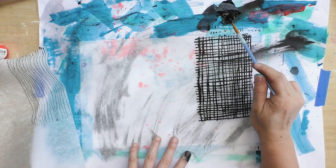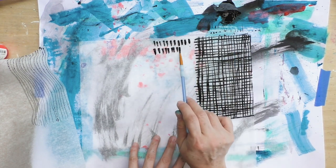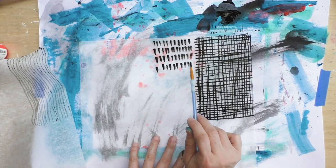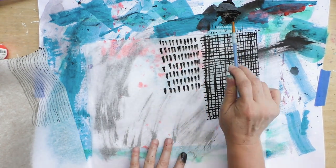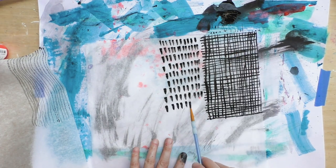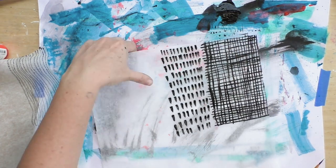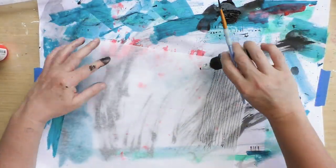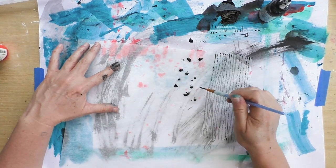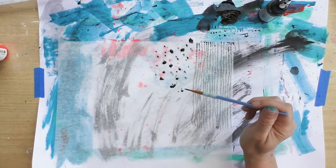I decided to make hash marks instead of horizontal or vertical lines, and I really love how it looks next to other papers. And as I mentioned, this deli paper becomes almost invisible once it's glued down, so having these textures is pretty great.